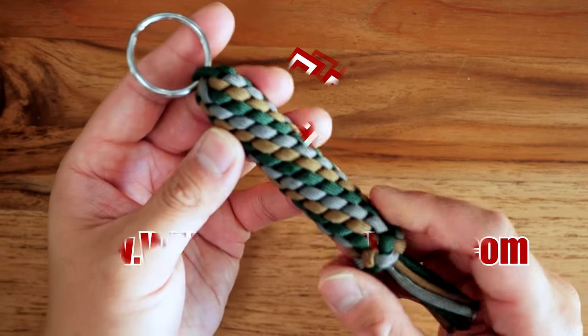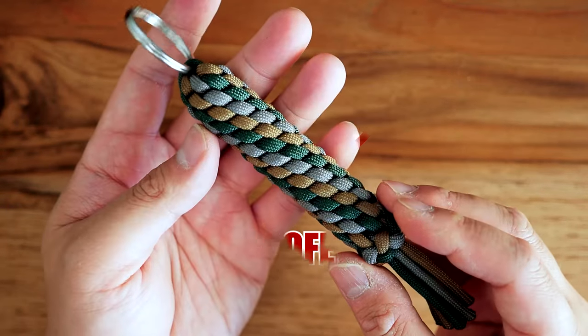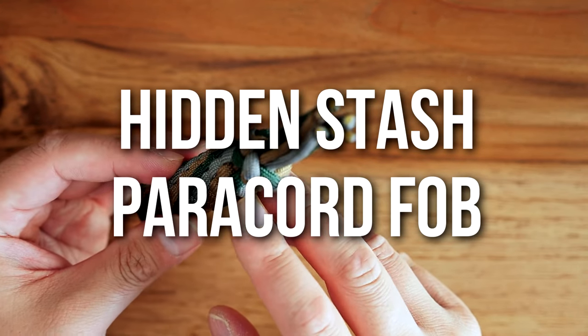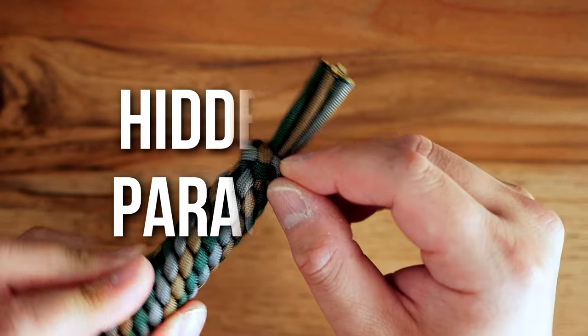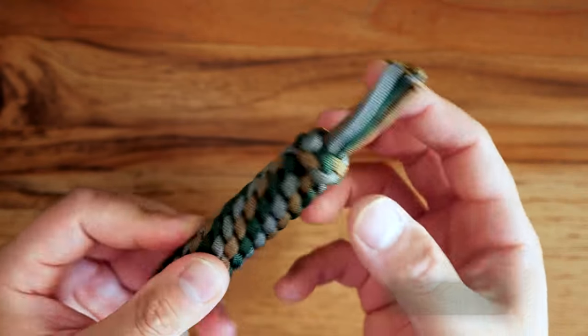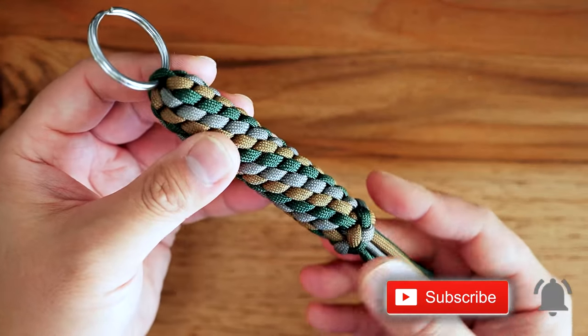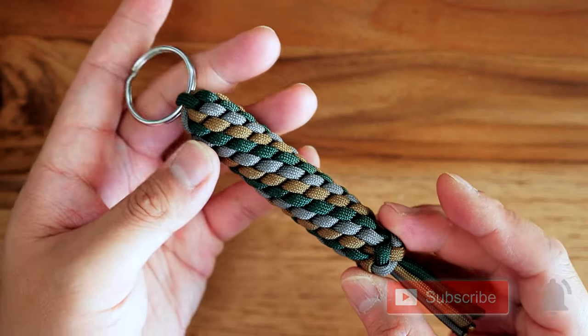Hey, what's going on Weavers, Tim here again. Thank you so much for clicking on this video. In today's episode we're learning how to make a hidden stash paracord key fob. This is an awesome little way to keep a bit of emergency cash on your keys with you. You can even put other items in there as well, and most importantly it's hidden in plain sight. That's what we're doing today, so let's get into it.